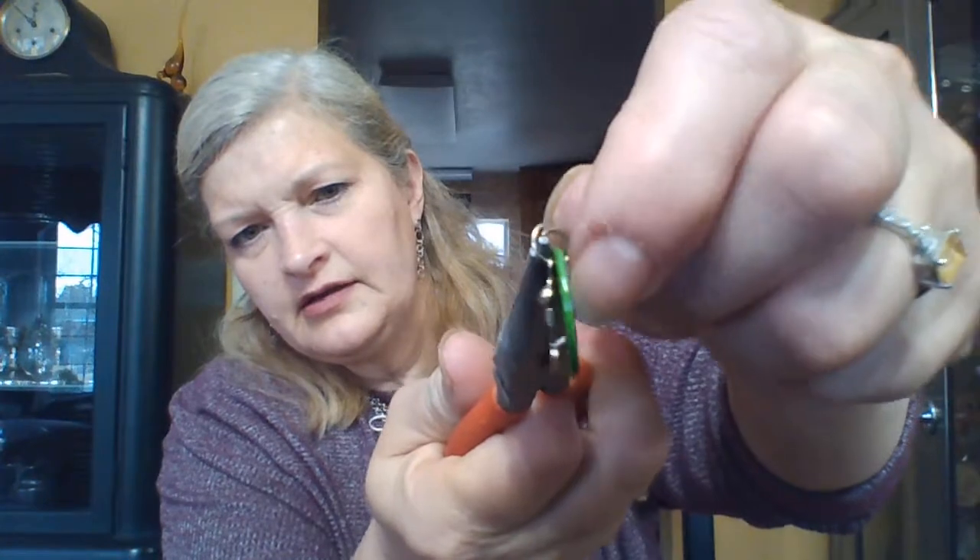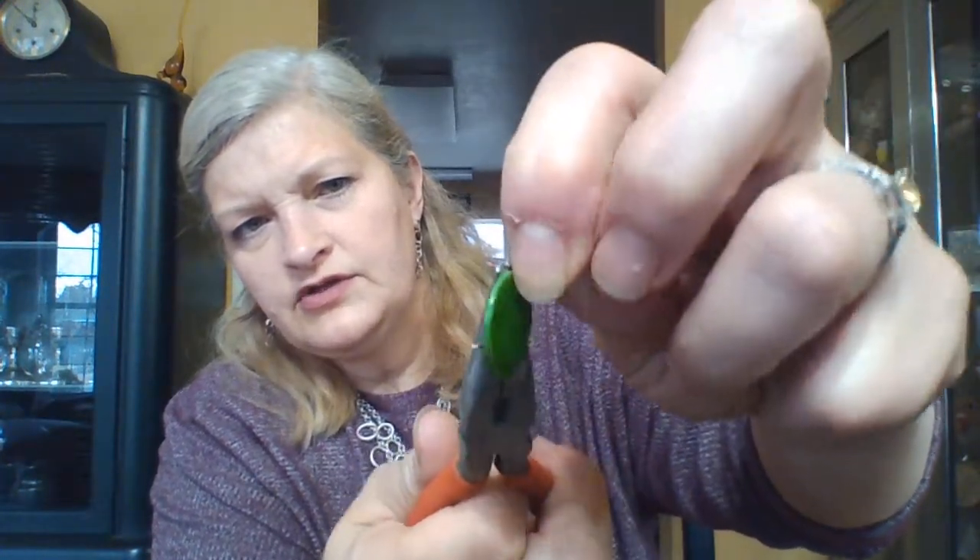You just take some needle nose pliers. They actually sell some that don't have the grippers so that you don't get rough edges, but you can just put a little bit of tape over the edges around the top like masking tape so that it doesn't grab and cause it to be sharp. You can take two pairs of pliers or you can use your fingernail to pry it open. So using the pliers and your finger, you pry it open and then you just slide the earring you don't want off — the bead or whatever it is — and now you have this jump ring and this hook.